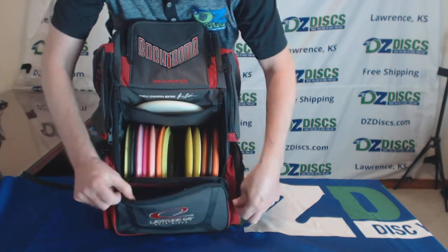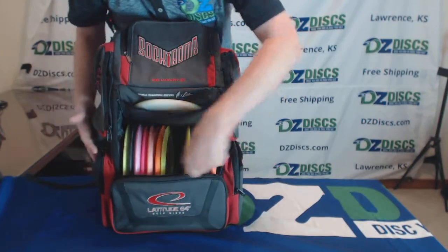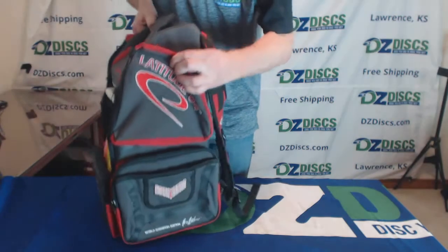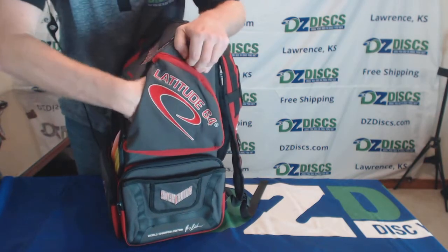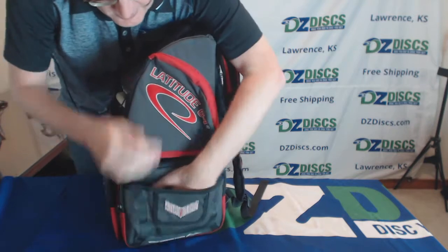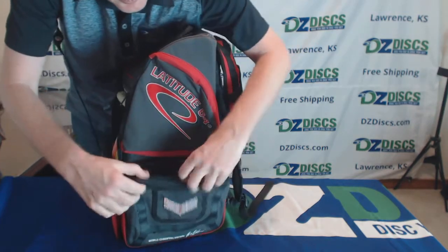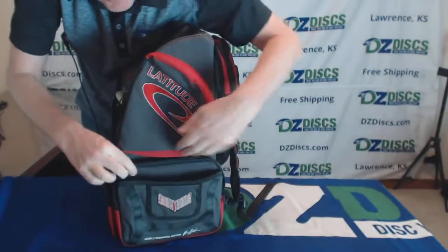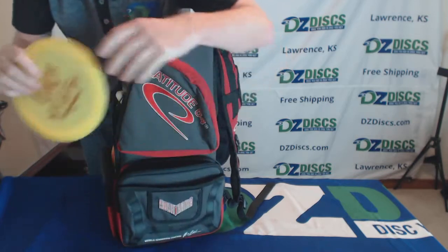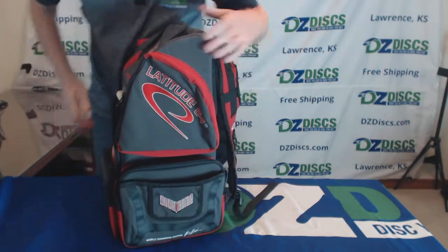You then have a pouch right here on the front — that's normally where you would store your rainfly. Then on each side you've got additional pouches. There's a large zippered pouch which you can very easily put more discs in. That's how you start getting up to 30 discs: by using these extra side pouches.